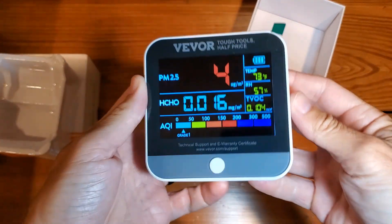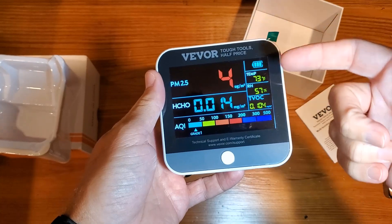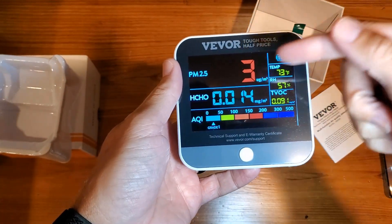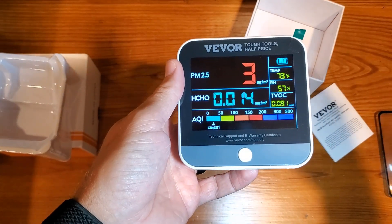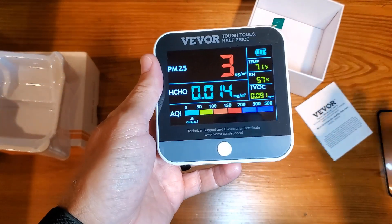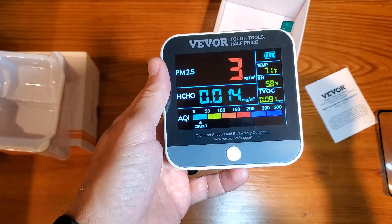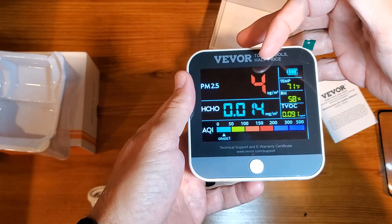It's been about a minute and a half, and they say give it about three minutes to have everything finalize and kind of settle. I want to walk you through the things that are important to me and what should be important to you, especially if you've got any kind of air quality issues in your home or you're worried about somebody with asthma, a young child, or anything like that. This is going to be your particle measurement — what's in the air.